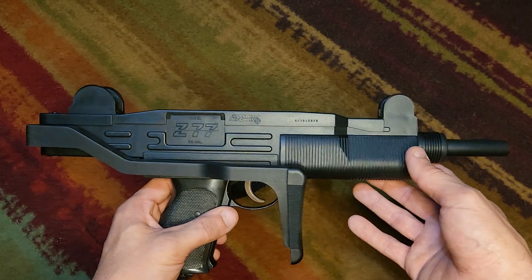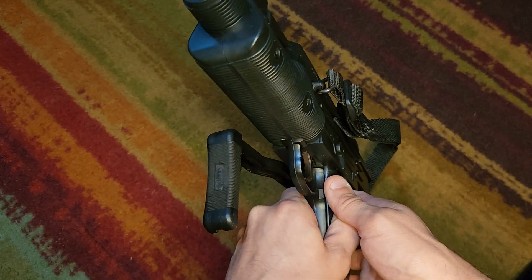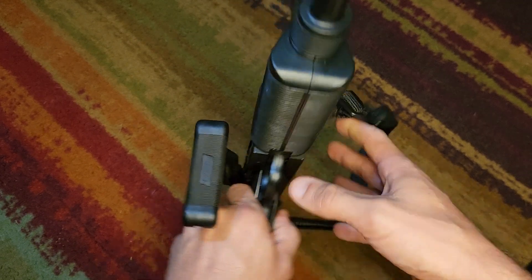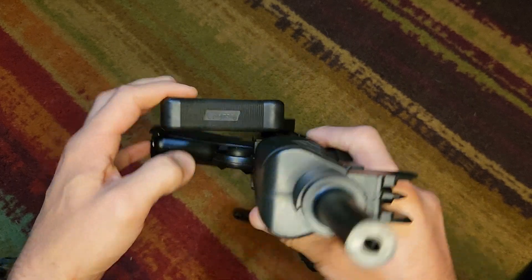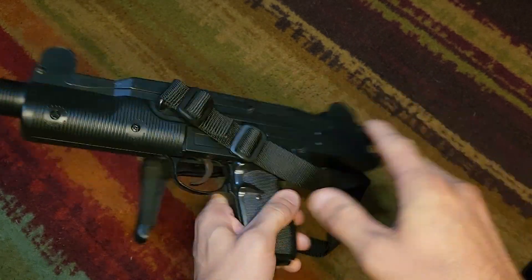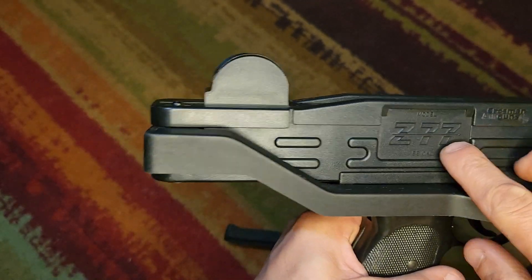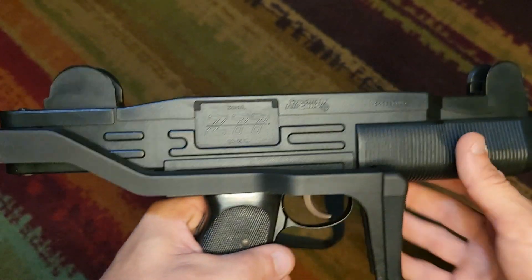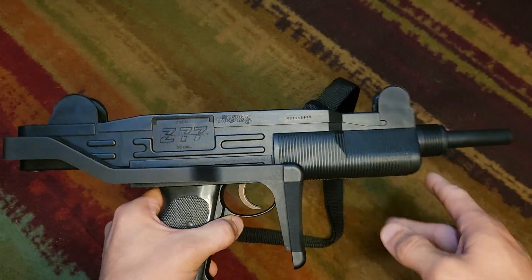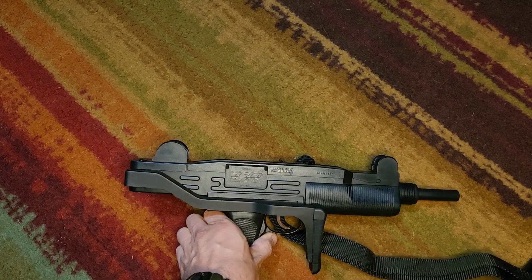It's just a very unique one for the fact that production was stopped, so there weren't a ton of these made. When I found this with all the paperwork and everything, I thought it was pretty cool. On the stock it says 'Coleman,' which is pretty unique. Up here it says 'Crosman Air Guns Model Z77 BB Cal.'